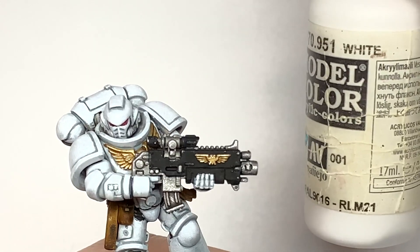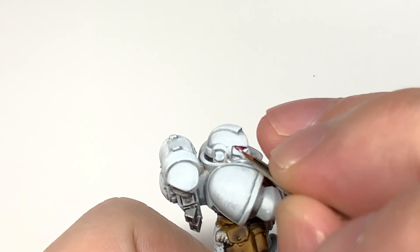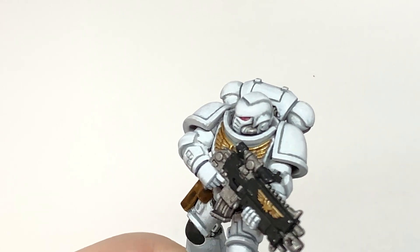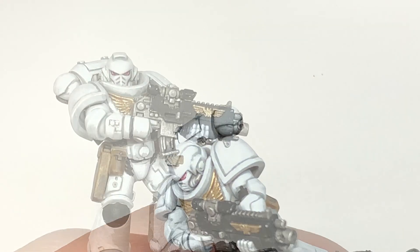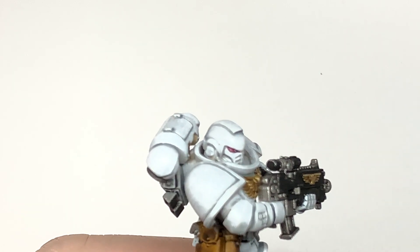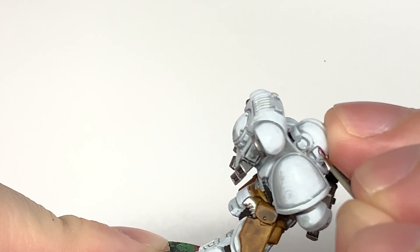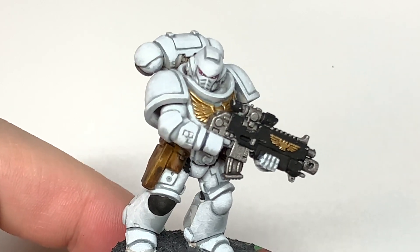Now I'm going to do one final highlight, adding a little bit more white to the previous mix — that's going to do a tiny little highlight on each side of the lens. Some of this was filmed while I had Covid over Christmas. Using plain Vallejo White here to add a spot of light at the front of each lens, and a tiny thin highlight on top of all the other highlights we've just put on.